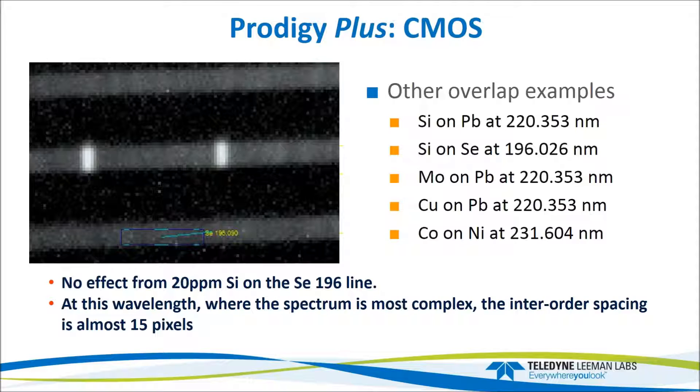At shorter wavelengths, inter-order spacing is even greater, which is desirable because the ICP spectrum is more complex at short wavelengths. For example, the selenium line is very close to two silicon lines, yet the inter-order spacing there is almost 15 pixels wide — virtually impossible for anything to bleed down. This is why we chose the largest available detector, to maintain the echelle spectrometer's resolution and dispersion, helping operation in complicated matrices where some elements are at very high concentrations.